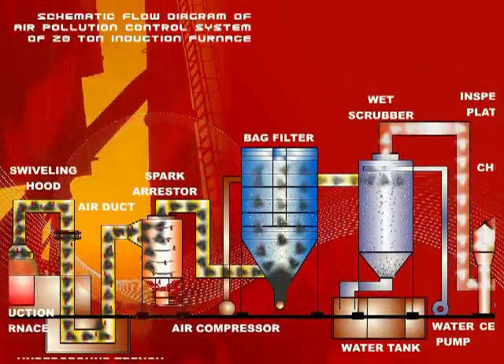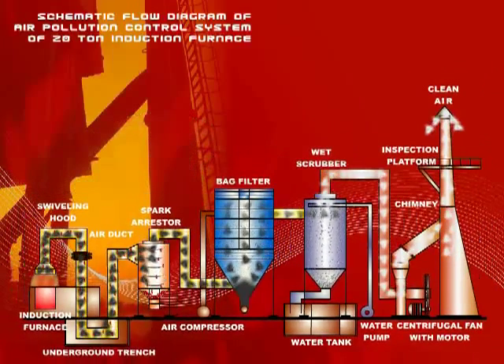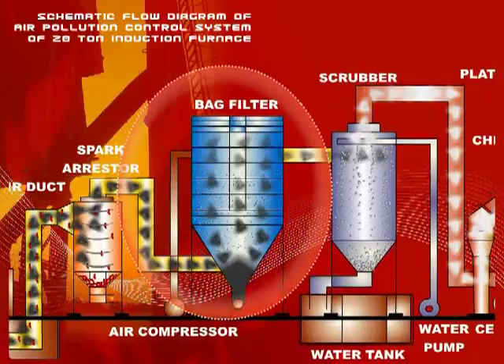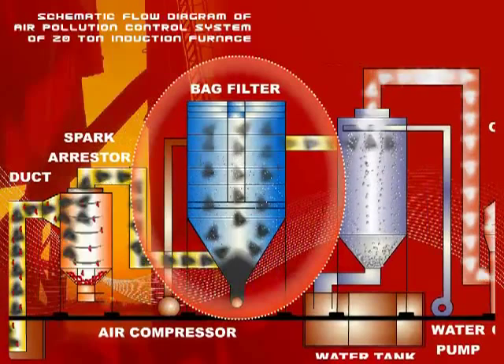The bag filters are the most effective mode of dust collection for various process operations. The filter bags are made out of polyester needle felt with silicone treatment at the outer surface of the bag.